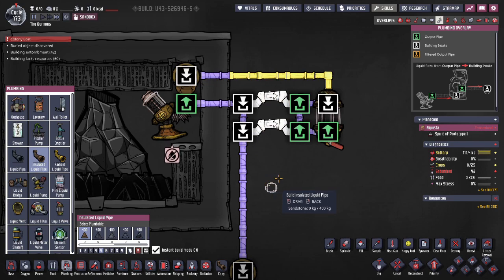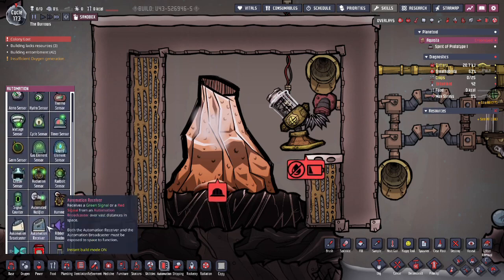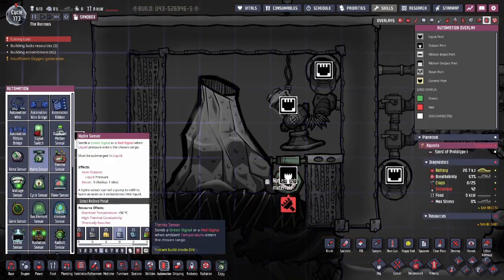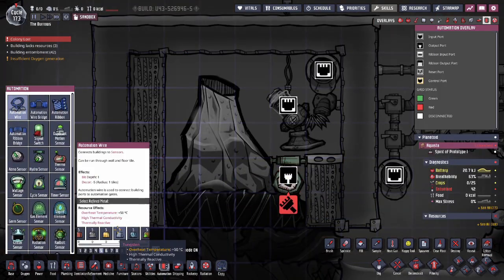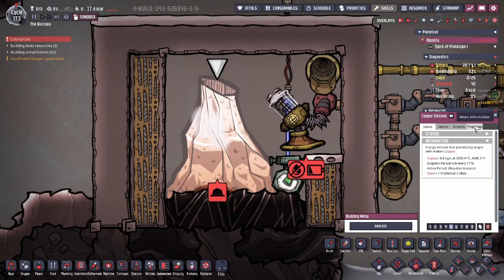You'll need a hydro sensor in the molten liquid. I recommend setting this to green above zero kilograms, so that way it reduces the amount of time the hydro sensor spends in the molten metal and maximizes your output. This also helps reduce the power load for your pump and reduces the heat that your pump outputs.